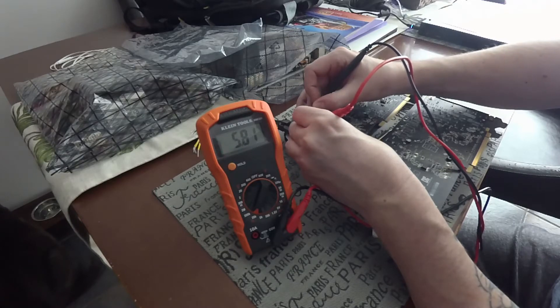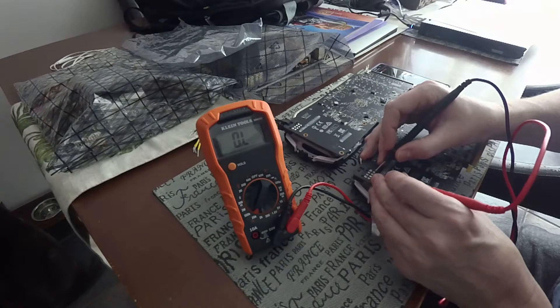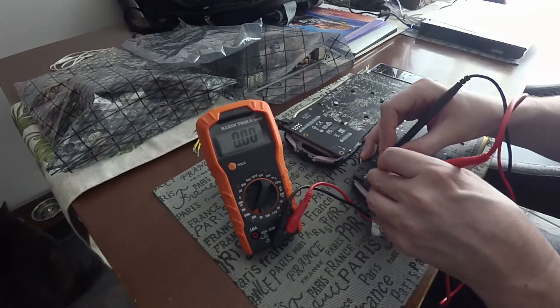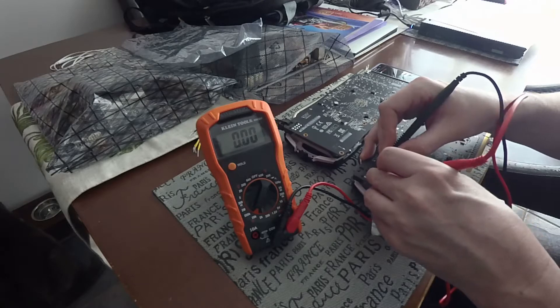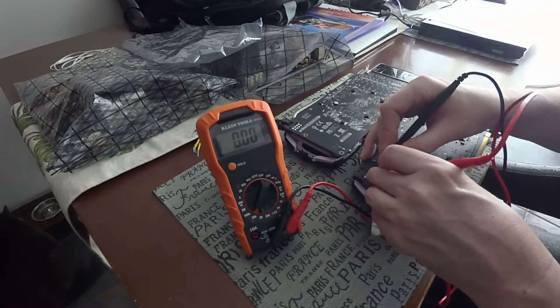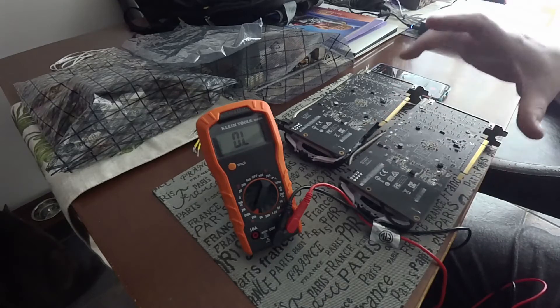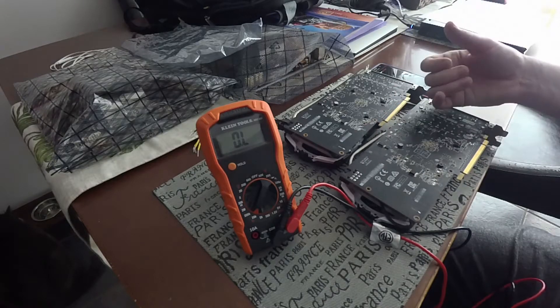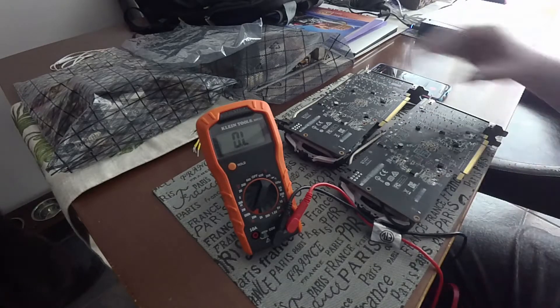We're around 6K give or take on the good card. Now if I do the same measurement on the non-working card — check out that power line — it's completely zero. There is no resistance between the negative and the positive of the card. This card has a power rail short on it, and I'm not surprised because he hit it with the back of his ring and obviously blew something up.